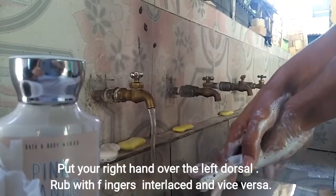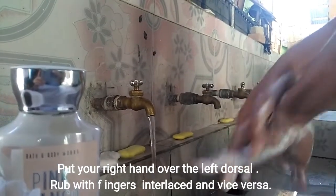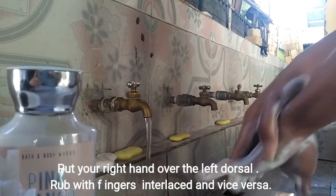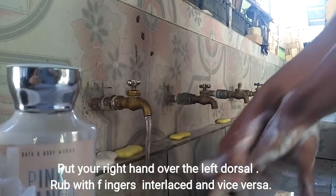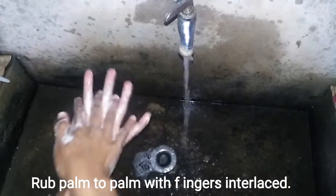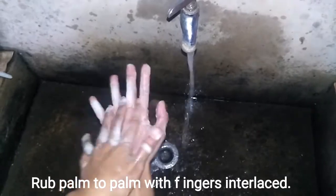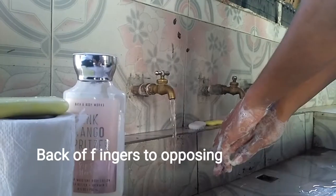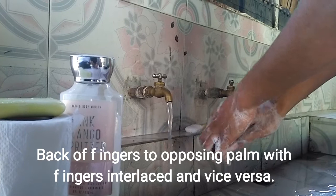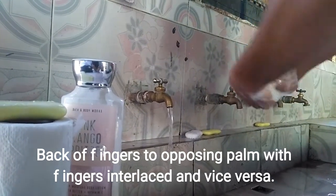Put your right hand over the left dorsal. Rub with fingers interlaced and vice versa. Rub palm to palm with fingers interlaced. Back of fingers to opposing palm with fingers interlaced and vice versa.